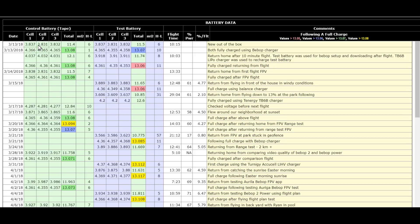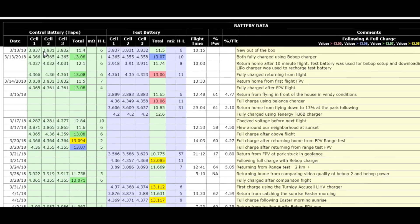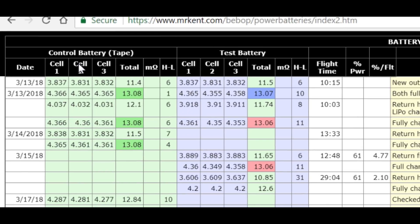I put some tape on one of the batteries so I wouldn't get them mixed up — I call it the control battery. The other battery is what I call the test battery. The control battery is always going to be charged on the Bebop charger that came with the drone. The test battery is always going to be charged with the balance charger. Between the two, as time goes by, I'll be able to tell the difference and whether it's worth my time to use the balance charger.